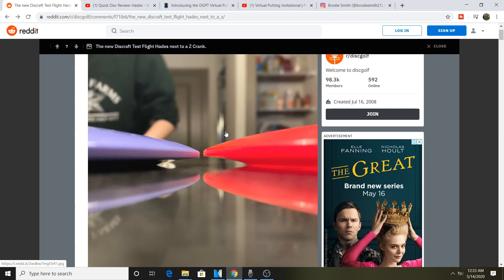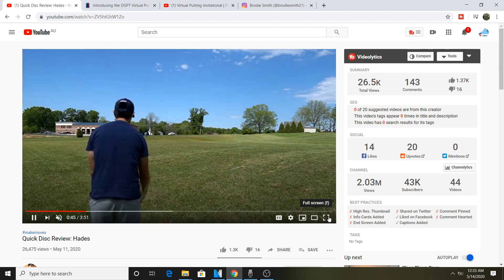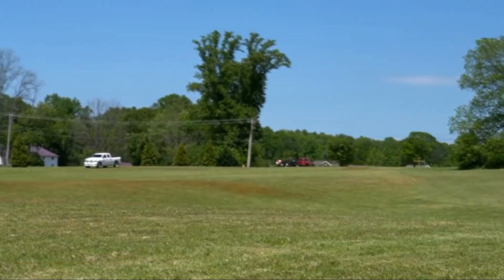If he wants to throw a driver on a distance roller, he's going to use it for those understable shots. The only time he won't use it that way is if there's a crazy tailwind, because a tailwind is going to help the disc become more stable anyway. It seems like Paul needed this in his bag. It's very similar to the Crank, so if you like the Crank you might find yourself really liking the Hades.